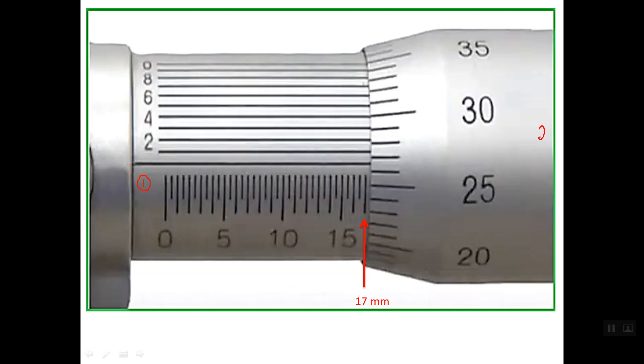For the second reading, which is the thimble reading, we have the reference line. The reference line lies between line number 26 and line number 27. So we should take the lower line into consideration, which is read as 0.26 mm.